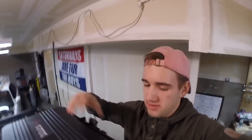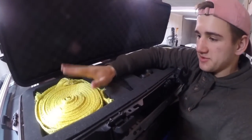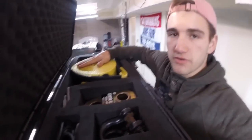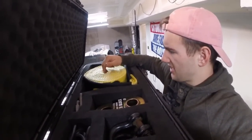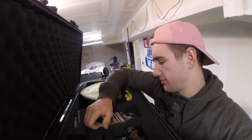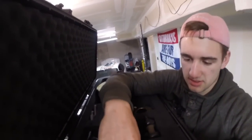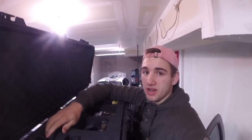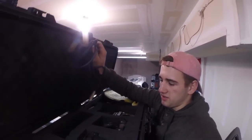Up top we've got a Plano case — I think it's a 42-inch gun case — but I don't keep a gun in it. Inside we have all our recovery gear: a 30-foot 2-inch tow strap from Harbor Freight, a 3-inch 35-foot strap from Smittybilt, I think that's 40,000 pound and the other is 20,000 pound. We've got a snatch block to double winching power if you're really stuck, extra D-rings, the wireless winch controller, random hooks for cars without tow points, and the winch cable for the wireless kit.